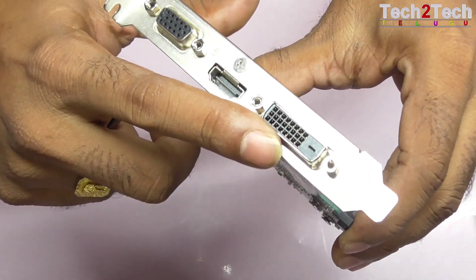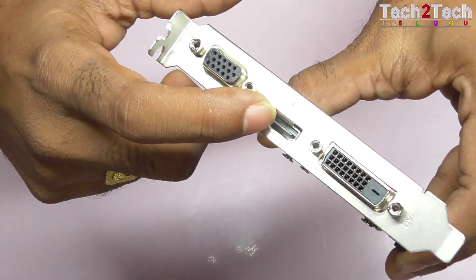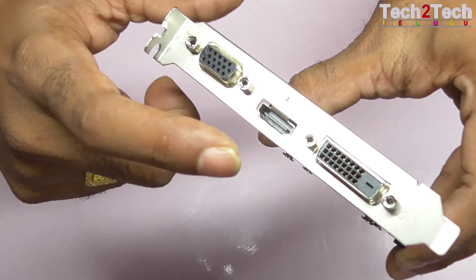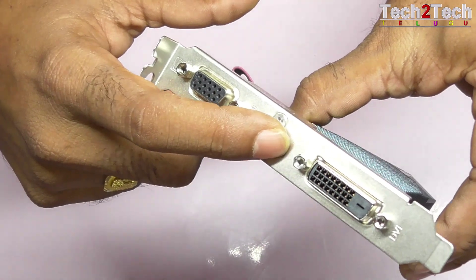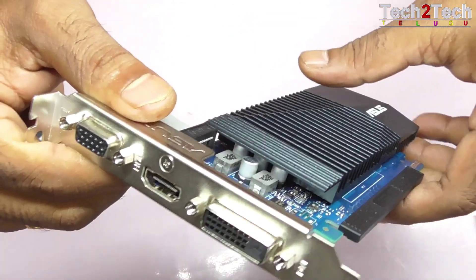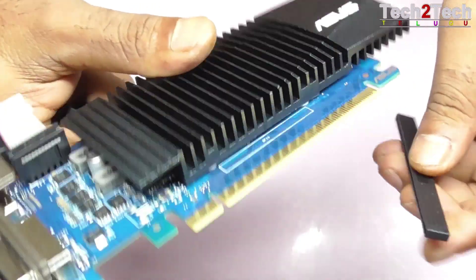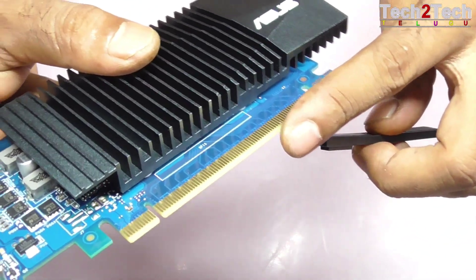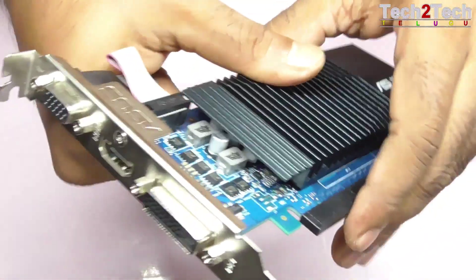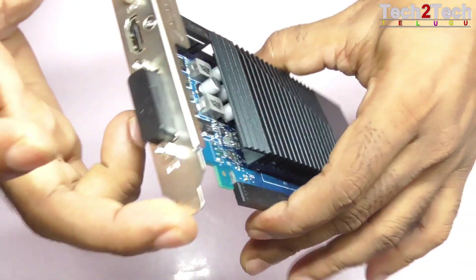We have two outputs for HDMI and a third output for DVI. We have three total outputs including HDMI. We are able to connect with the HDMI port. We are also able to connect the card to the motherboard.